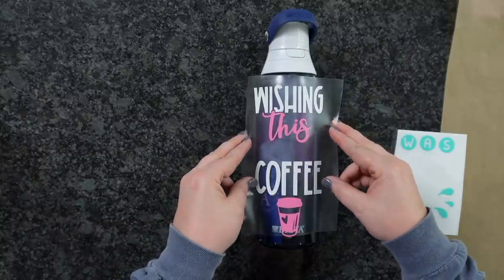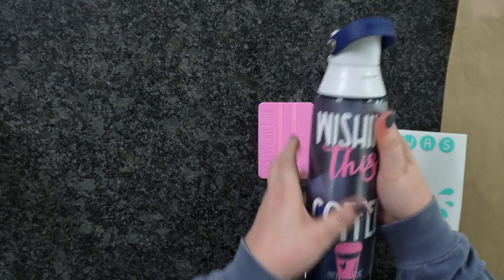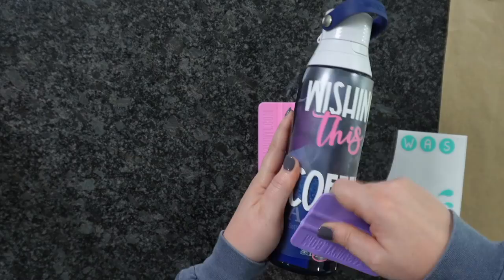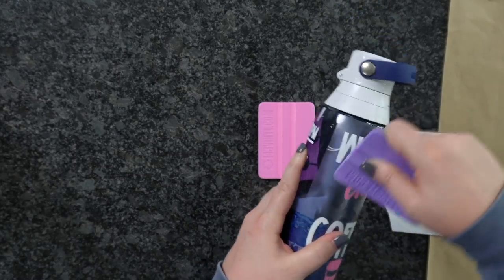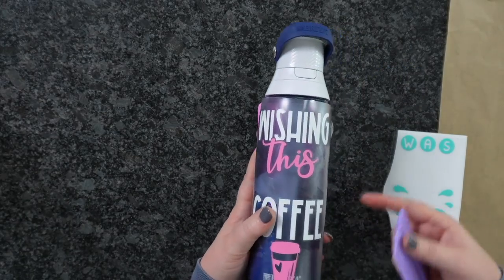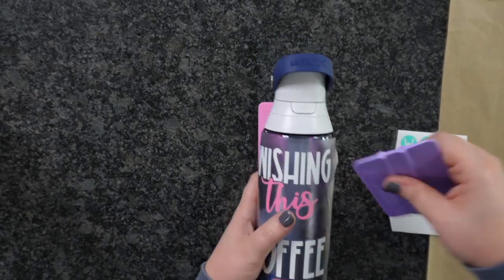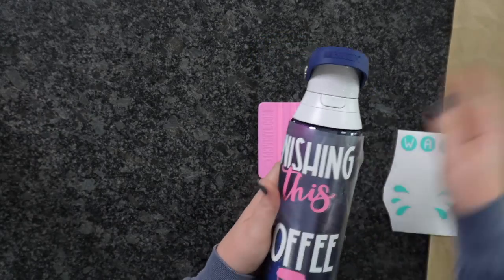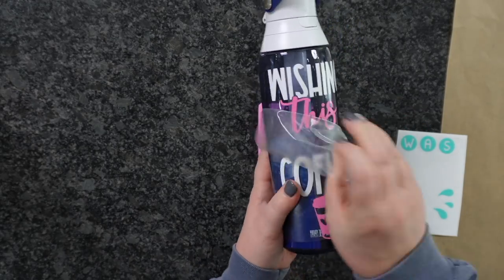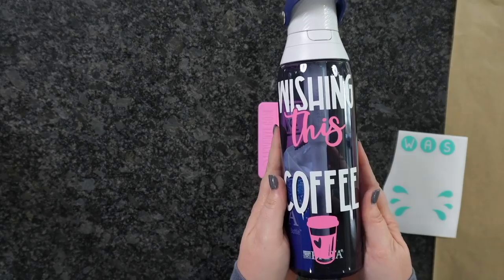So I'm going to line this up, just make sure I'm straight. I go down like a taco, and then I'm just going to smooth everything out with my fingers. I could come back in with my squeegee here just to really rub everything in. When you're working with mugs, water bottles, anything that's going to get washed, I highly recommend that you wait at least 48 to 72 hours to allow this to really adhere and bond to the tumbler — water bottle, if you will. Now we're going to peel at an angle, just like so.